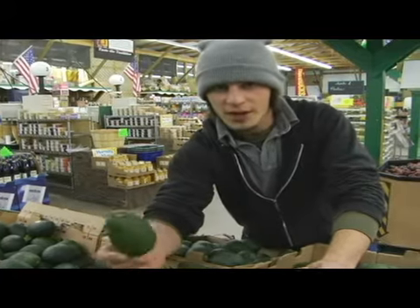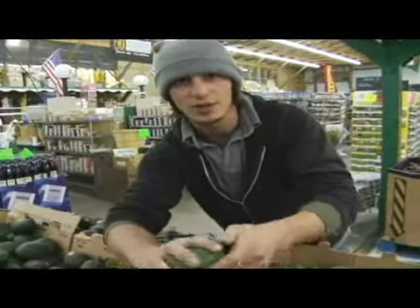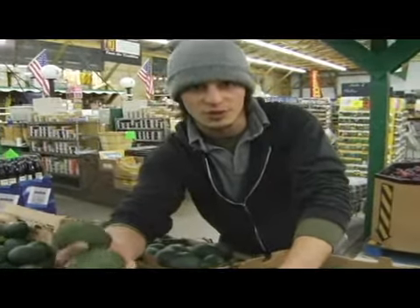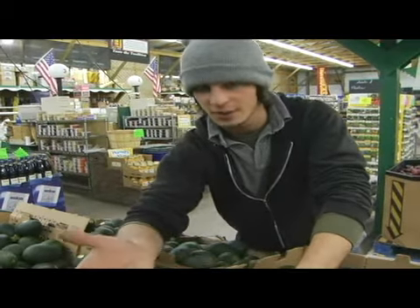Just putting them in any kind of mason jar is going to speed it up. You let them sit in there for two or three days and they should start to soften up and get a little more ripe, faster than just letting them sit out.